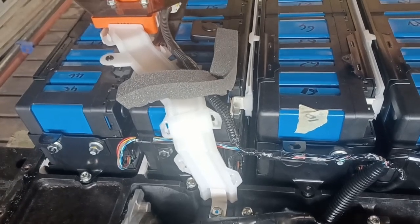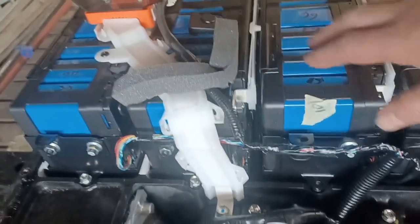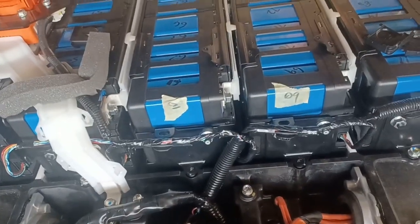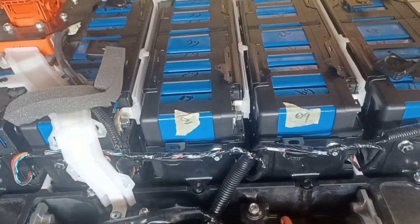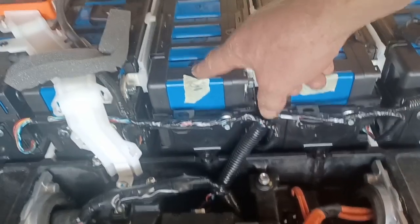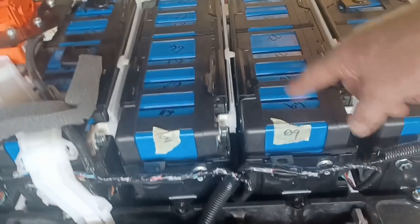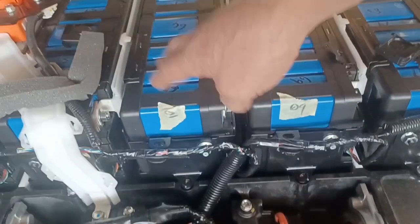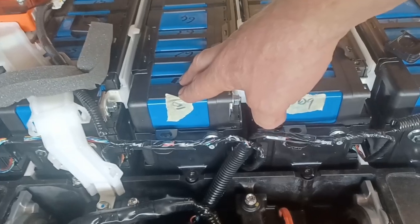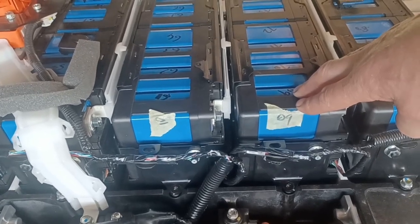There's a lot of information on forums and YouTube saying that the CMU boards inside each pack have to stay in their relative positions — 07, 08, 09, 10, 11. The IMF forum asked me to test whether that's actually the case, since it's these data cables running along here that plug into the cells. So I've now put the CMU10 board physically in the CMU09 position, and the CMU09 BMS is now in the CMU10 position.